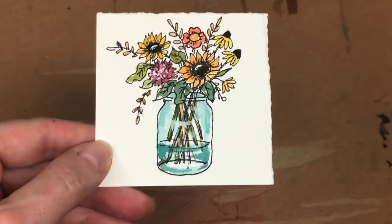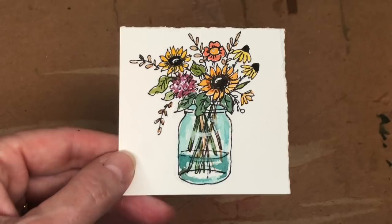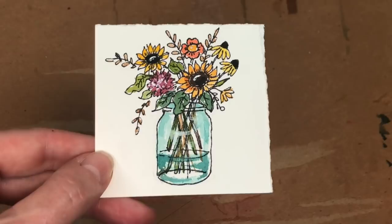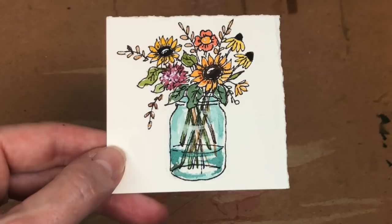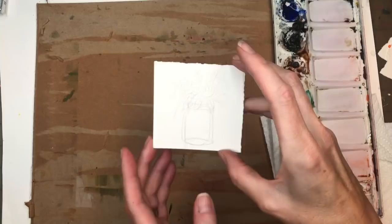Hey guys, it's Ellen here and it's Monday, so Mini Monday Madness! We're painting a very cute little dainty autumn bouquet in a mason jar vase — ink and wash watercolor, almost like a paint-by-number situation. I go through everything step by step. If you're a Patreon member you can download the traceable. Patreon is where people support my channel — I have ad-free videos, traceables, reference photos, exclusive tutorials on Thursdays, and a live stream once a month on the top tier. Also, please subscribe and hit the bell notification!